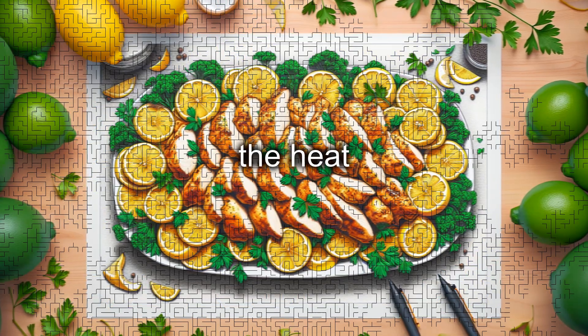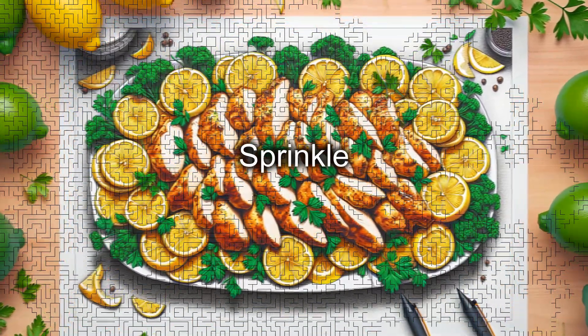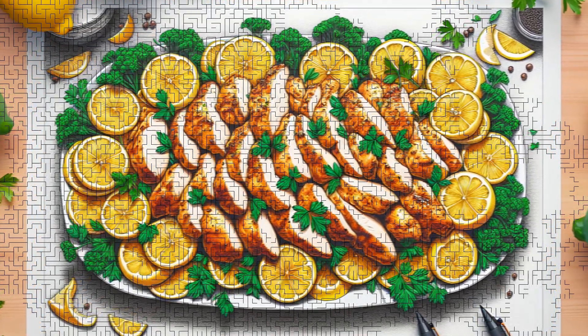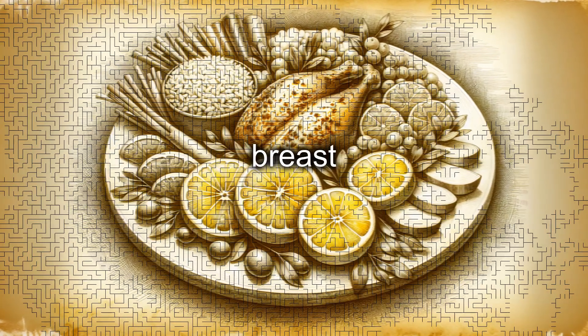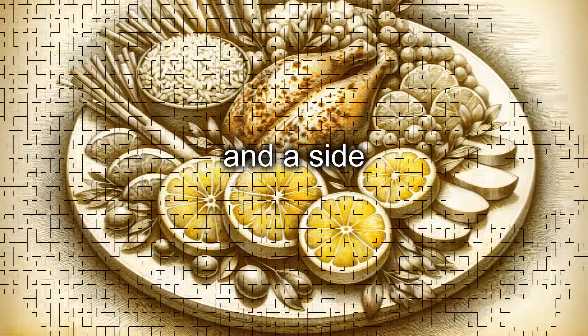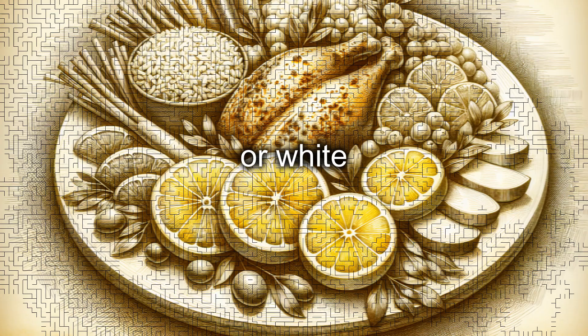Turn off the heat and transfer the chicken breast to a serving dish. Sprinkle with fresh chopped parsley to add color and freshness to the dish. Serve the lemon chicken breast while hot, possibly accompanied by lemon slices for decoration and a side of seasonal vegetables or white rice.